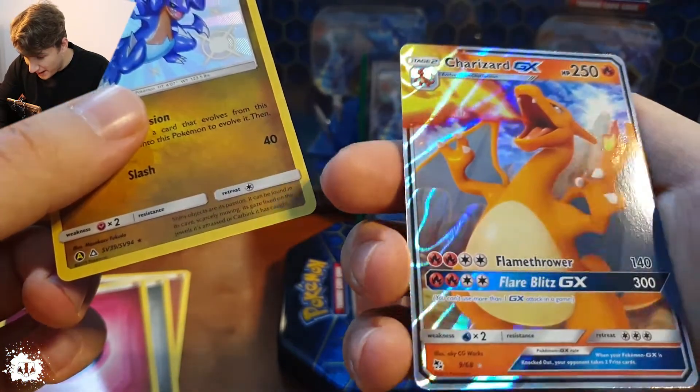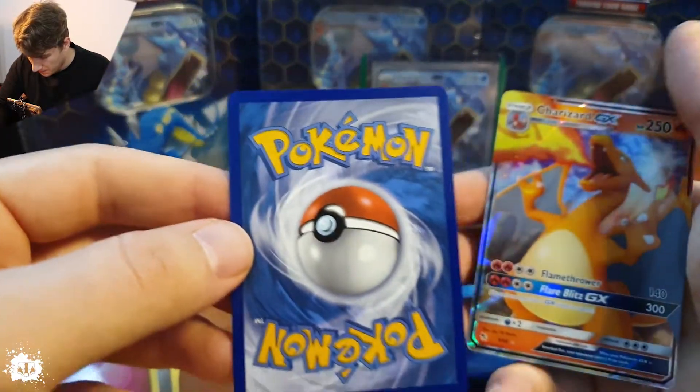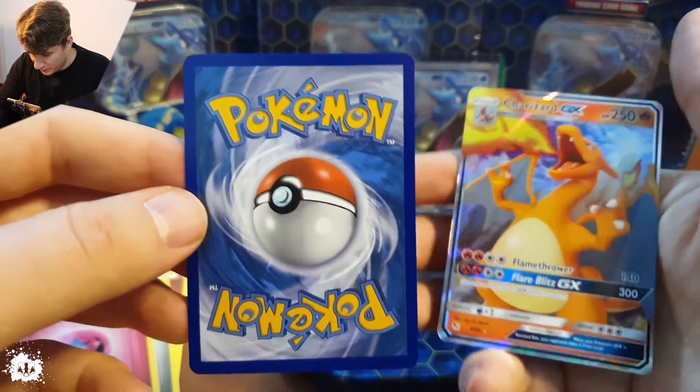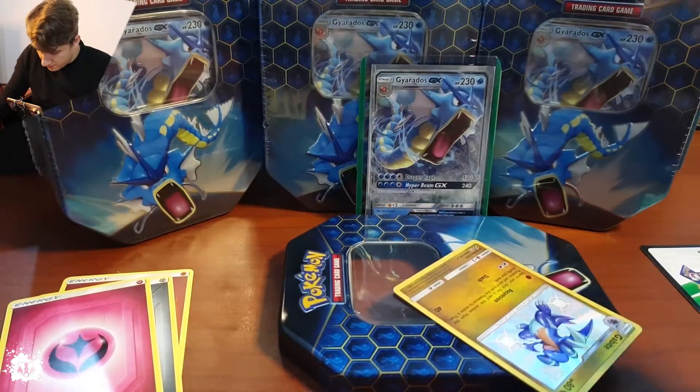Charizard GX back-to-back — amazing stuff! Wow! So what about the back of this? The back looks really nice. I mean, two-and-one shiny and the Charizard GX — oh no, it fell! It fell! Mayday!